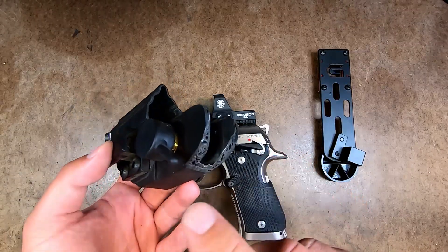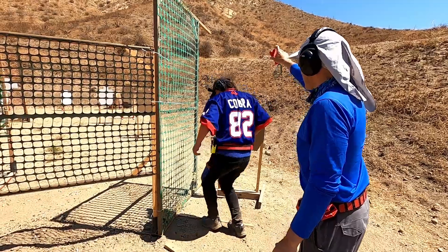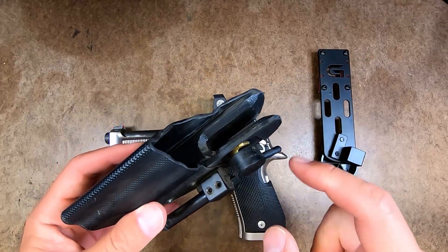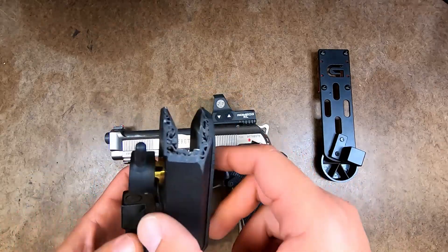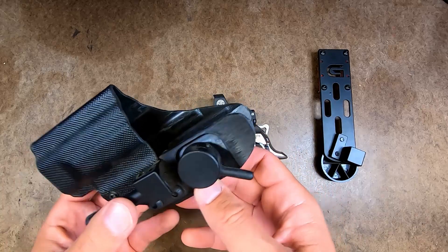Since this is a prototype, it is 3D printed, so it is going to be subject to change in terms of the materials. They usually make their Hydras and Hydra P's out of Delrin and they CNC machine them, so this is just a 3D printed version that I've modified and sent feedback on what needs to be changed.